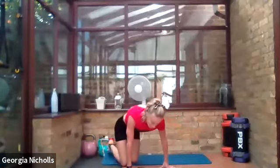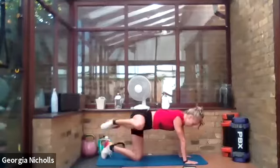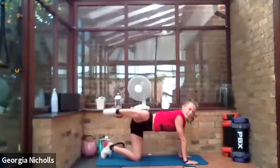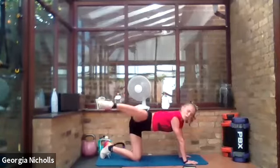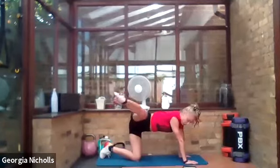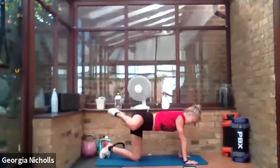Now we're coming onto the other side for fire hydrants, and if possible leg extensions. Up, extend, out — we're not putting the knee down, the knee stays out the whole time. This energy is insane — waking up on a Saturday morning to all of you putting in some serious hard work makes me feel super lucky. Making sure that we're on the other side from last time.